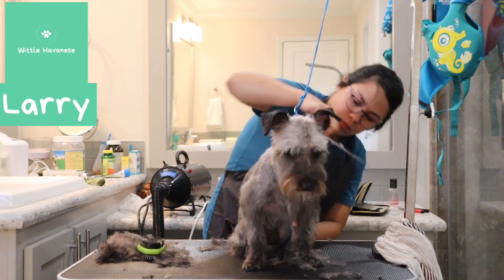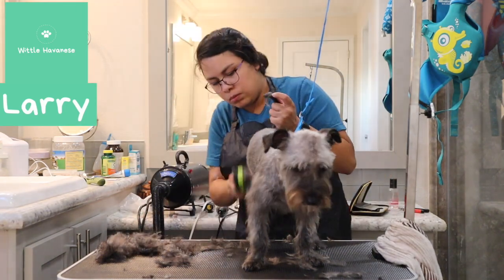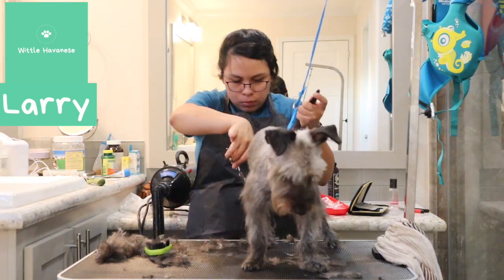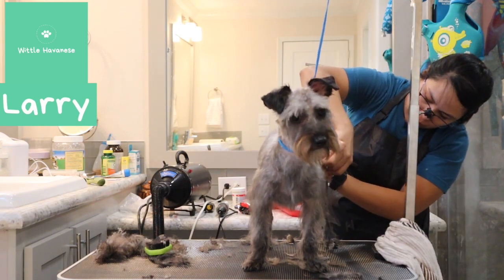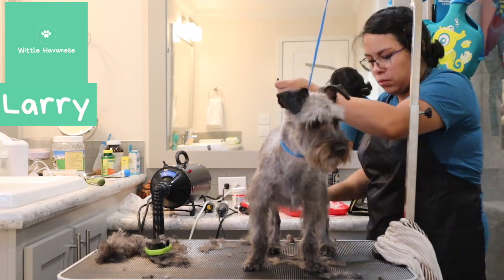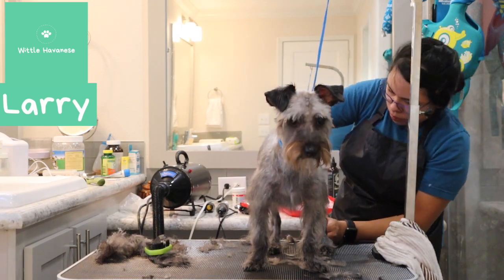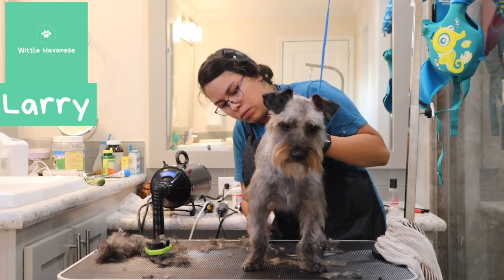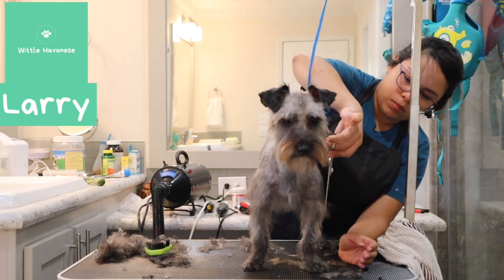They were kind of patchy — I think they had hair growing back unevenly from being in the shelter. Next time I groom them they actually have a much better coat because it grew out more evenly after this cleanup groom. You can see his little face does look more like a schnauzer. I'm going down the legs cleaning up any hair that's sticking out, making sure it blends into the shaved portion so his legs don't look like string beans against his body.